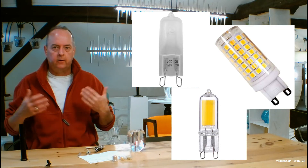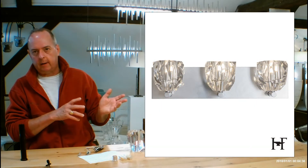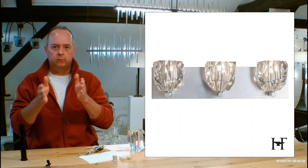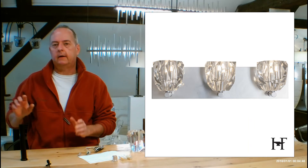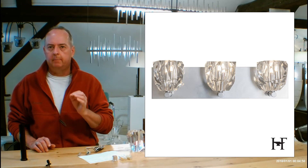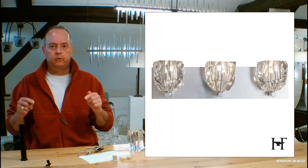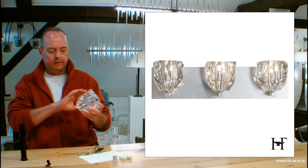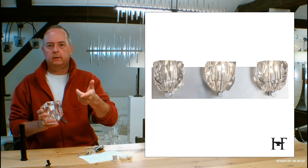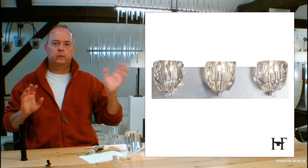When looking at LEDs, you always want to consider color temperature. 2700 Kelvin is going to be super yellow — I probably wouldn't go that direction unless this was a non-bathroom application. Daylight on the Kelvin scale is 4,000 to 6,000 Kelvin — that super white blue light, like a hospital waiting room. I wouldn't go there for a bathroom either. What I would do is 3,000 Kelvin. It'll make the crystal look really beautiful and put the correct light on you when you're looking in the mirror, without being influenced by blue or yellow light.